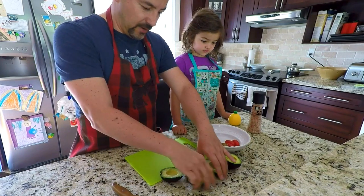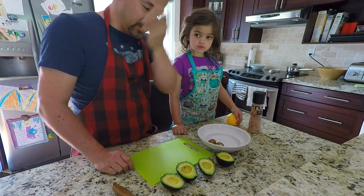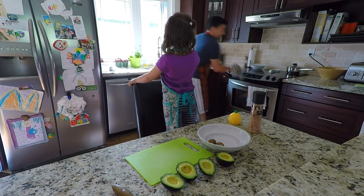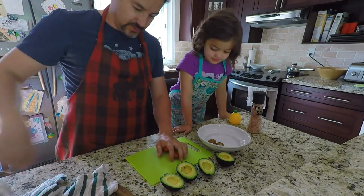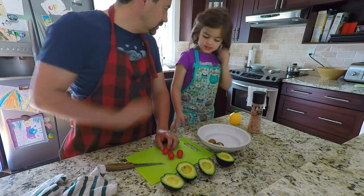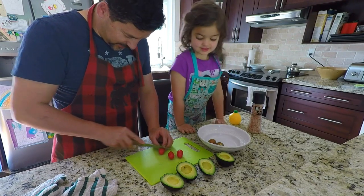Okay, so we got four avocados now, and we have the little tomatoes. We're gonna give a quick wash to these tomatoes. This is our chef's room — the kitchen. The kitchen is the chef's office. And we're gonna chop the tomatoes — diced. So we do diced tomatoes, here we go.